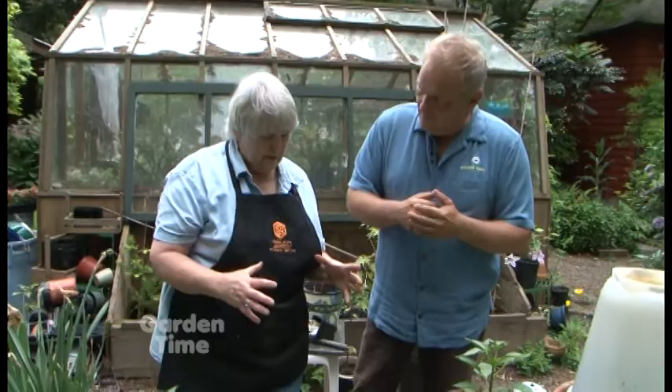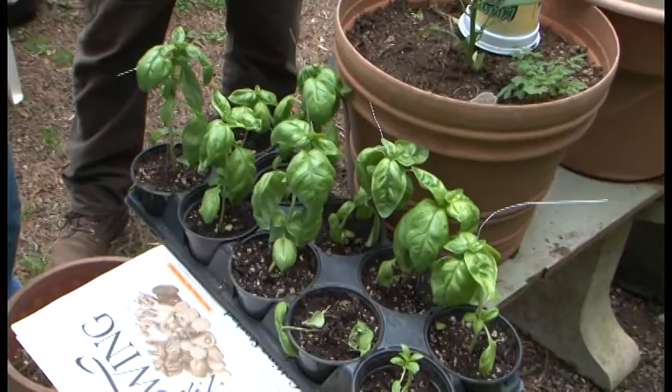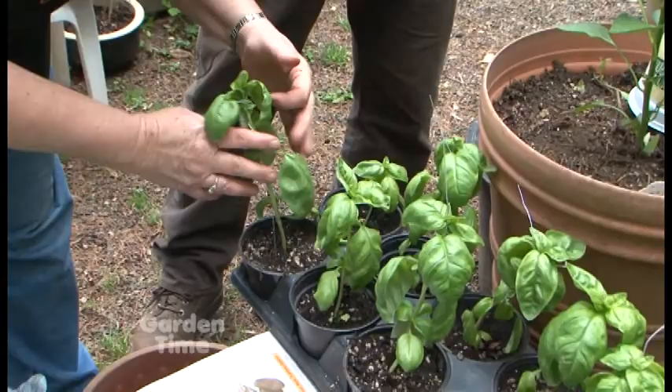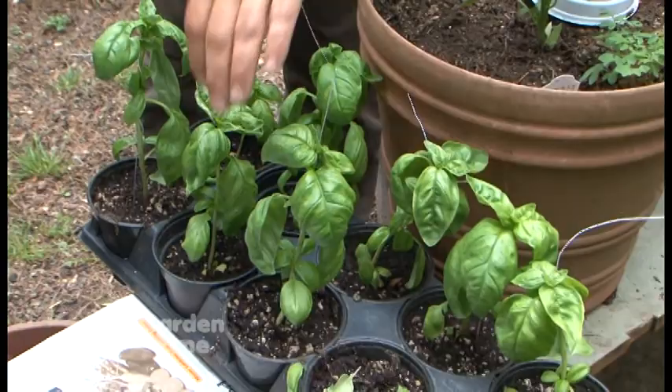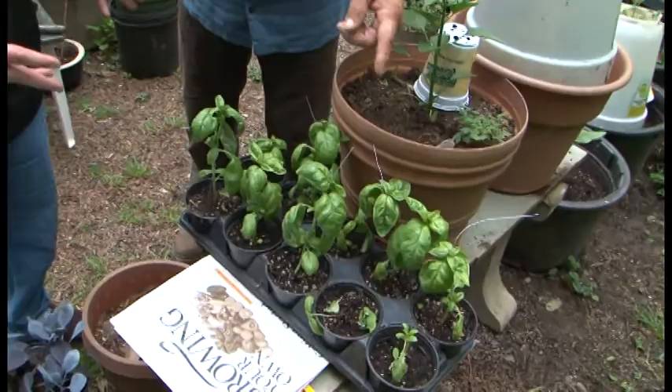I had one big pot of basil with a lot of plants in it. You could grow it that way all season long, but I wanted to make a lot more plants. They wanted to fall over, so I just took some floral wire and twisted them up to make them stand up until they get a little stronger. Then as it grows, you just simply unwind it and pull them off. Hopefully it'll work.